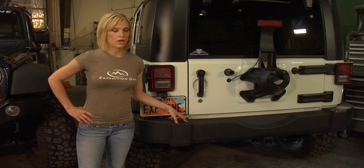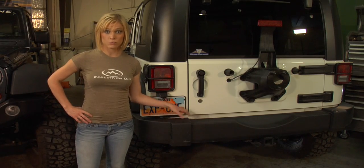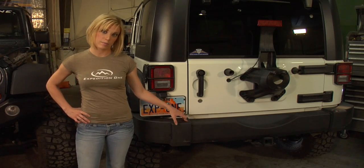So for the initial install, you actually need a set of standard and metric socket sets and wrenches. You'll also need an inch and a half socket for the spindle.